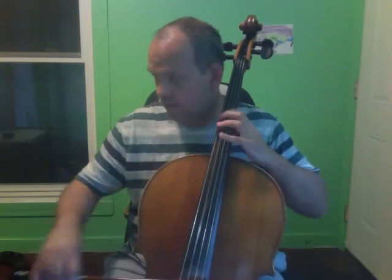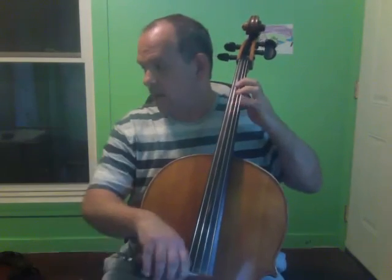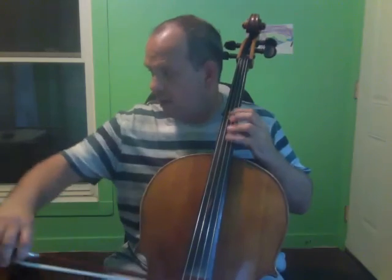Let me play through that again slowly for you. There are other fingering possibilities, but I like this one — I think this is a good one. 3, 3, 2.